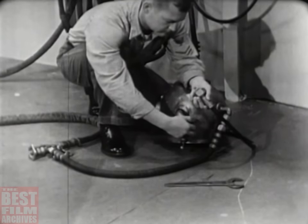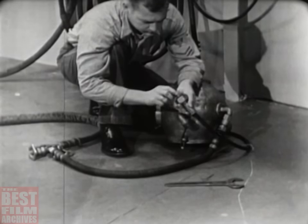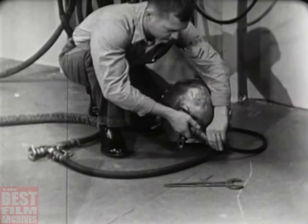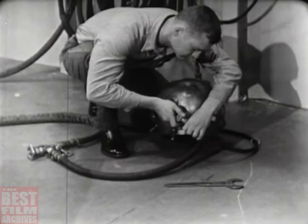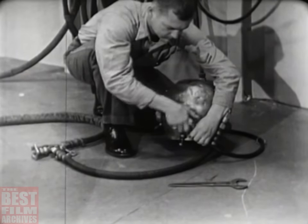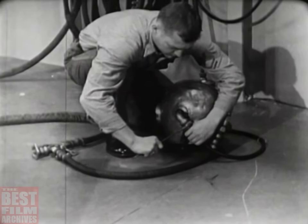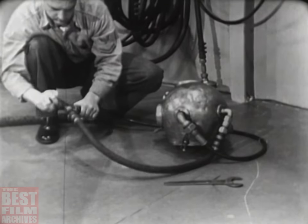Before dressing the diver, connect the air hose and the lifeline to the helmet gooseneck. Do not oil the leather gasket inside the lifeline gooseneck — remember, the lifeline carries the communications cable, and oil on the contact points would interfere with the operation of the intercom system. Tighten the connections hand tight, then finish with a wrench. Be firm in tightening these connections, but don't use too much muscle — stripped threads might get the diver into serious trouble. Check the air supply by opening the air control valve; you'll be able to hear the air rushing into the helmet.